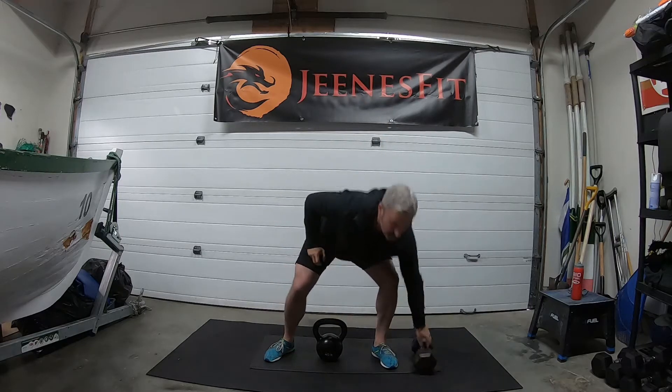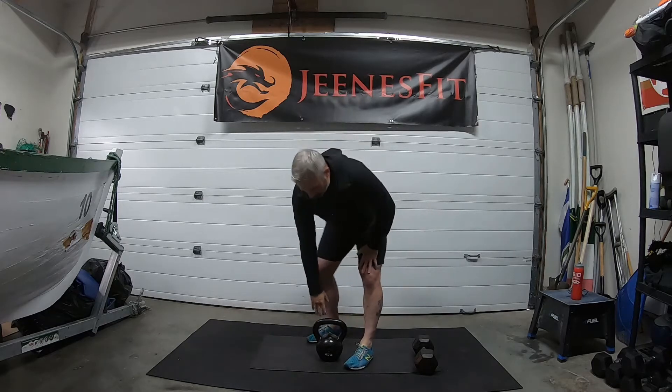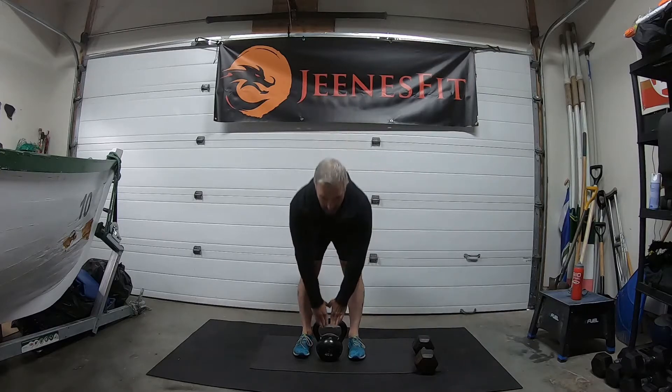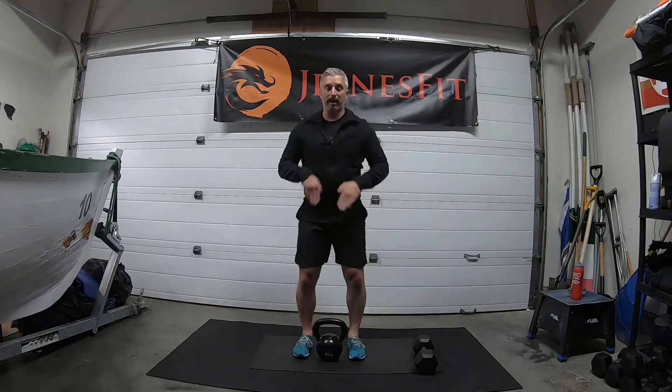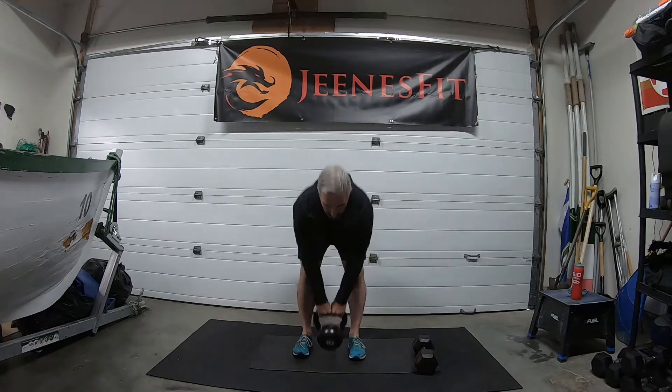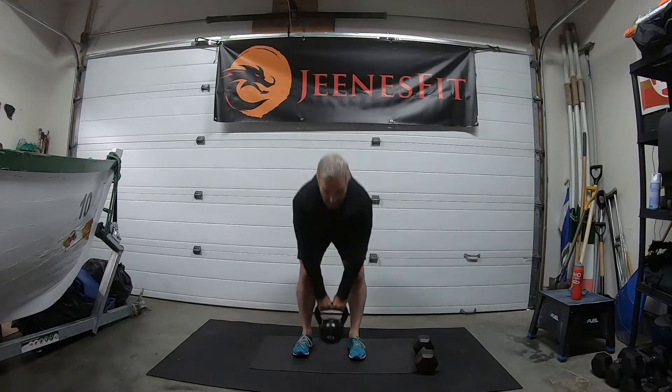With the dumbbell it's just to there — one, change sides, two. Number three, the deadlift. Weight right between the feet, feet close. It's easier with the kettlebell to touch the ground because the handle is higher. From there, up — one, two.